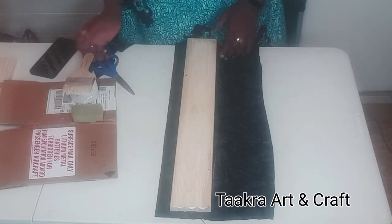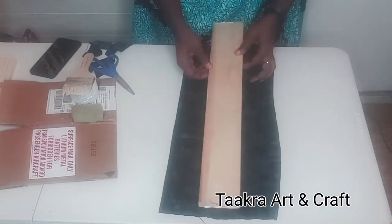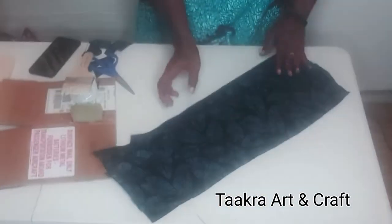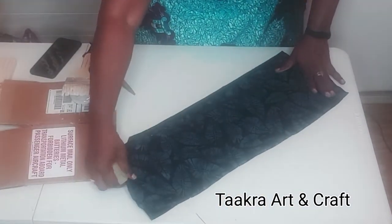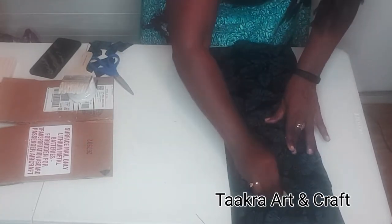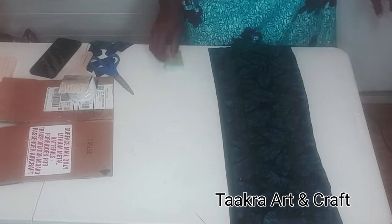Now using Mod Podge glue, I'm going to be covering six wooden panels with the grey Ankara fabric. And if you're in Nigeria, you can also use what we call top bond glue to get the same results.